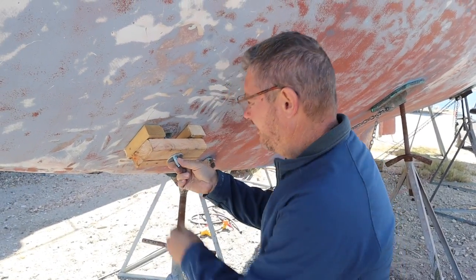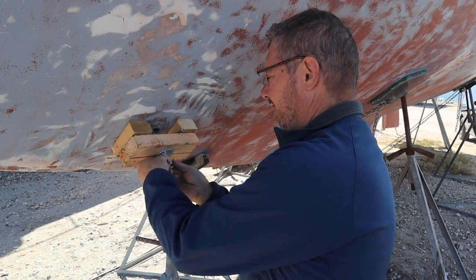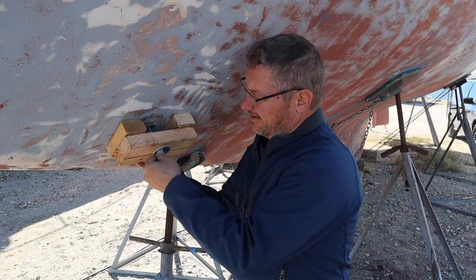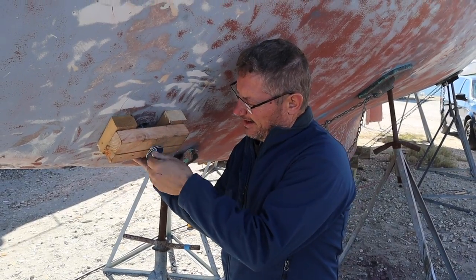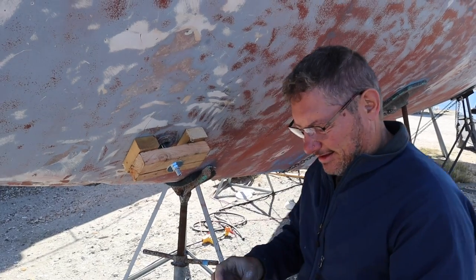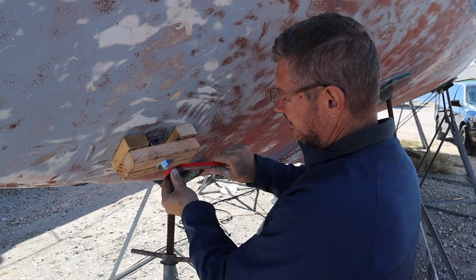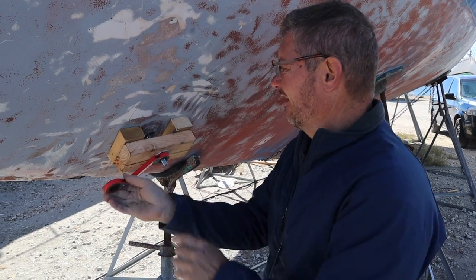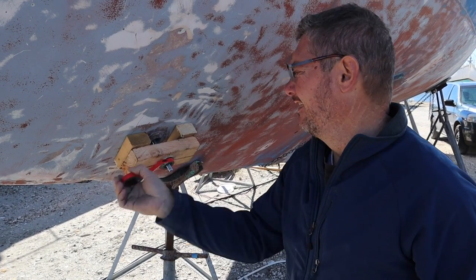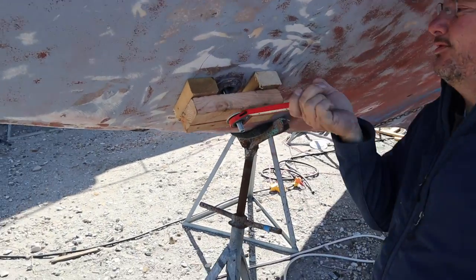I'll put that over, throw a couple of washers on there, grab the nut, spin that on there. Then you just grab a wrench, put it on here, and hopefully it's going to start coming out. You can see it move.